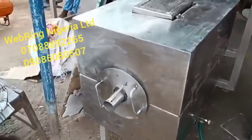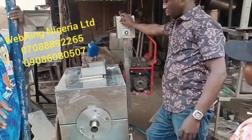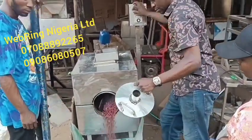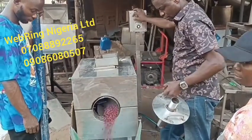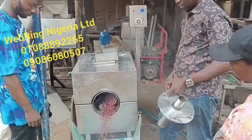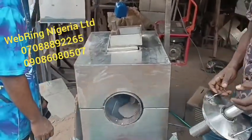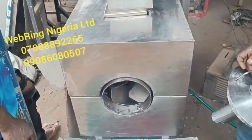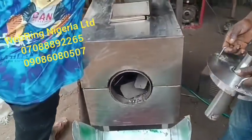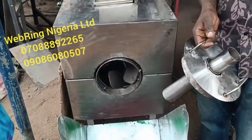We also make other machines like groundnut pillers. You can see it's about to be discharged now — it has stopped rotating and the direction has changed, and the entire barrel is being emptied. We make machines for processing of kuli-kuli, plantain processing, oil extractors, oil expellers, groundnut roasters of different sizes, groundnut pillers, and machines for processing garri. We are Webring Nigeria Limited. The machine is all stainless. Thank you very much for watching.